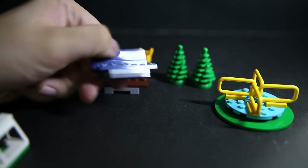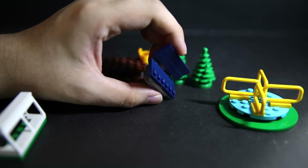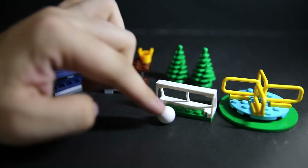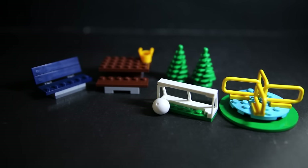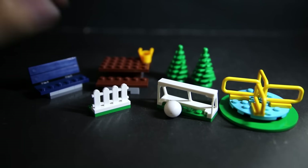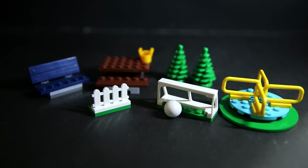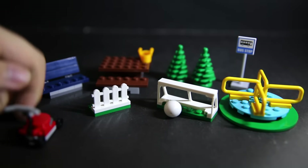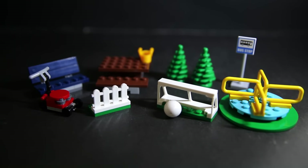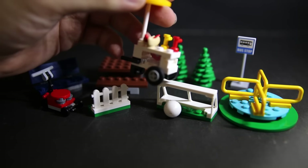We have some non-figure pieces: a little spinny thing for kids, two tiny trees or bushes, a picnic bench, a little picnic basket, a park bench in blue, and a little goal with a football. There's also one bit of fence and a bus stop signpost.